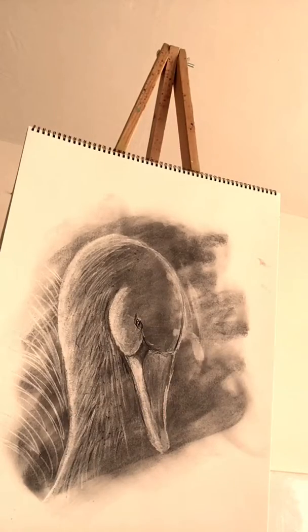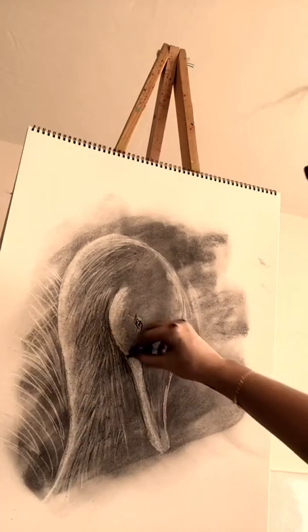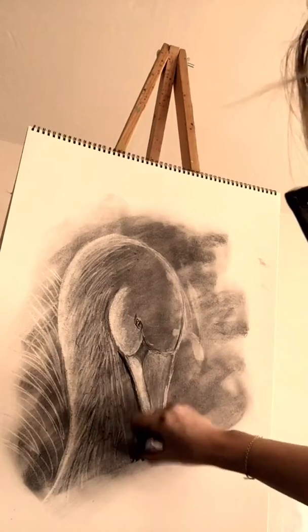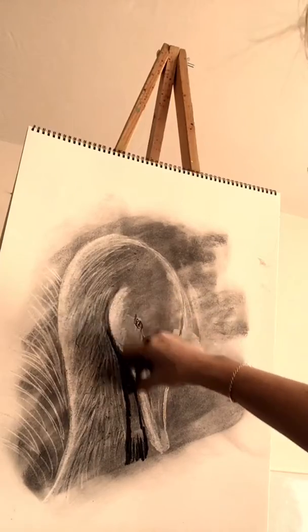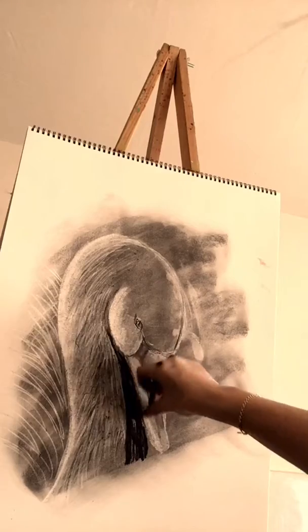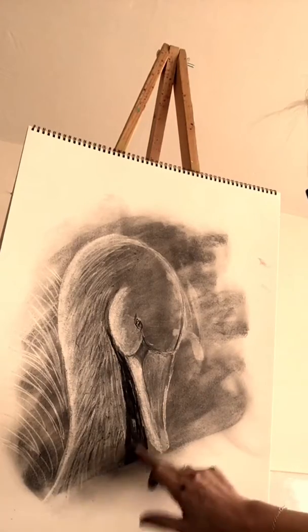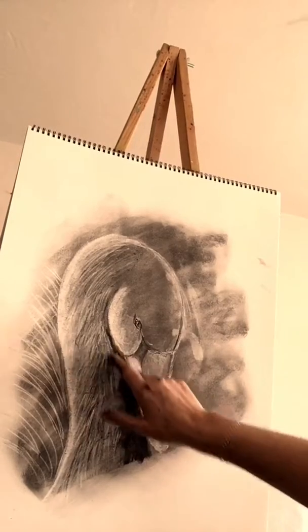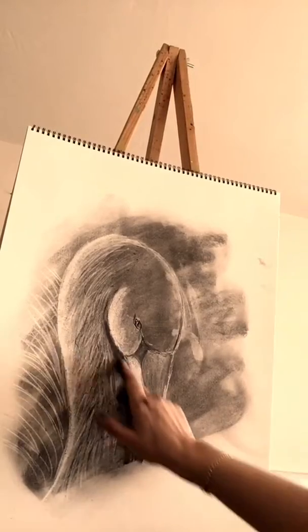I'm going to take that vine charcoal that I started off with — just a little piece here. I'm going to go in there and underneath the neck there is no light shining, so I'm going to make that a little darker. I know that looks pretty dark right now, but once you kind of rub over that it lightens up pretty good, so don't be afraid of that. I'm going to erase it if it gets too dark.